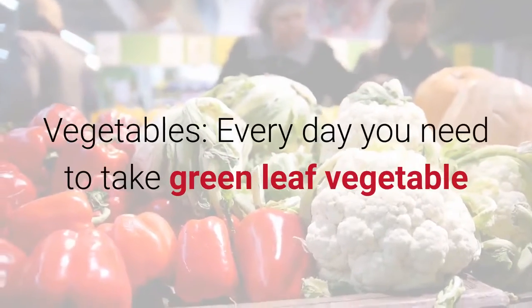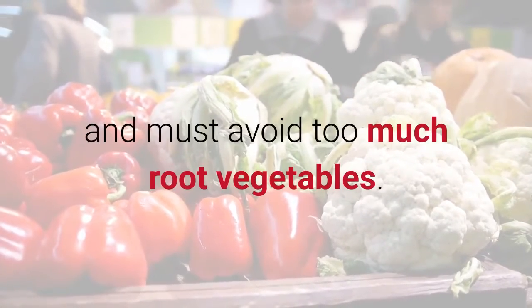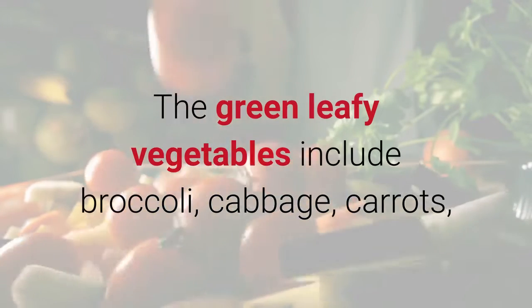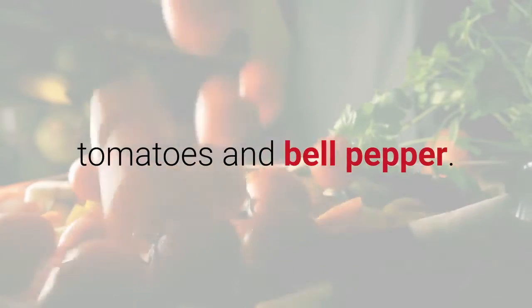Vegetables: every day you need to take green leafy vegetables and must avoid too many root vegetables. You have to stay within the guidelines. The green leafy vegetables include broccoli, cabbage, carrots, garlic, okra, onions, parsley, chard, jicama, kohlrabi, pumpkin, tomatoes, and bell pepper.